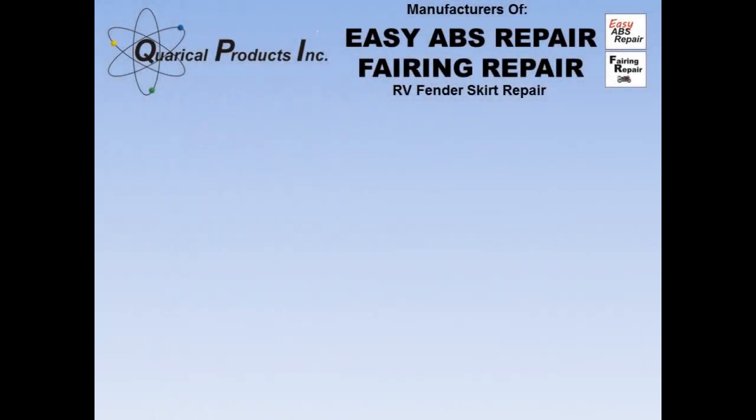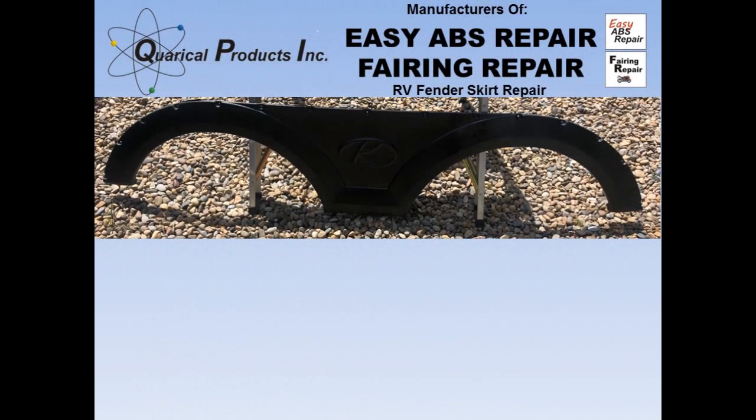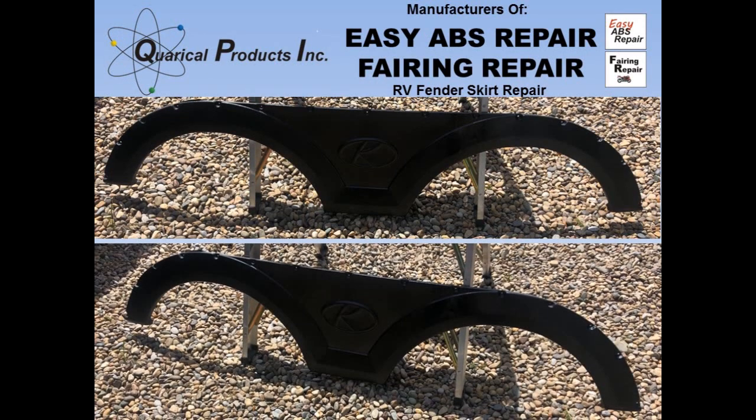Here is the finished product, ready to put back onto the trailer. This is the end of this video. I hope you have found this helpful. If you have subscribed to our YouTube channel, you will be informed when the next video is available. There are many more repair videos on our website EasyABSRepair.com.